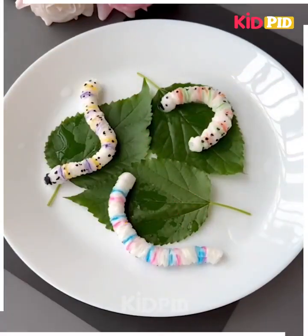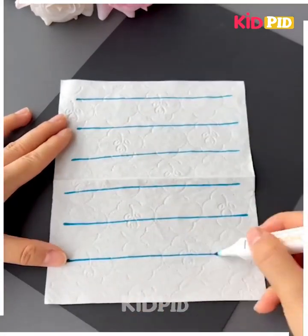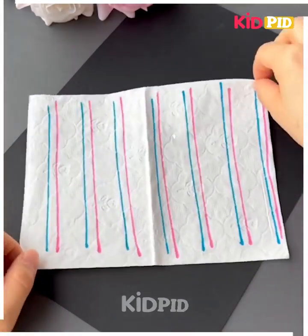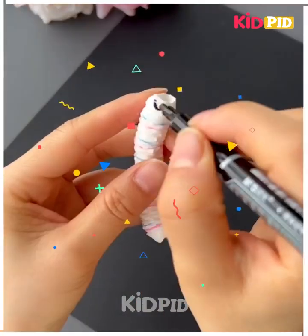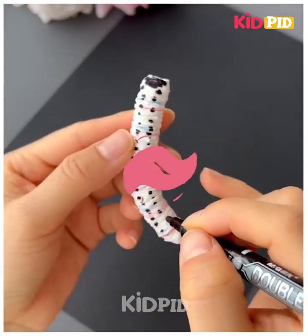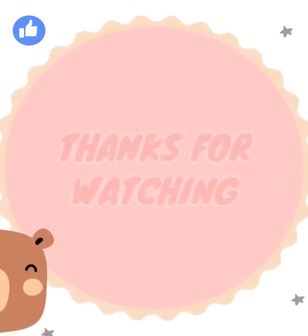Take a tissue paper, mark different color lines like this. Take a stick and with its help roll it out and squeeze it. Mark a black dot. Easy!